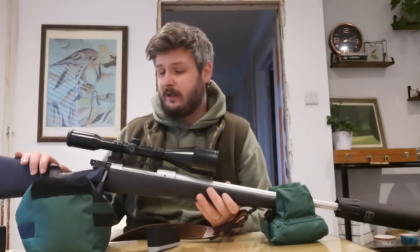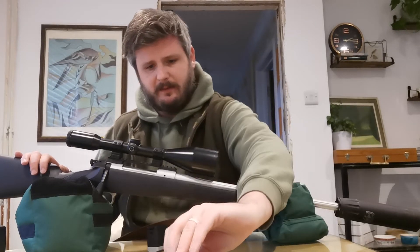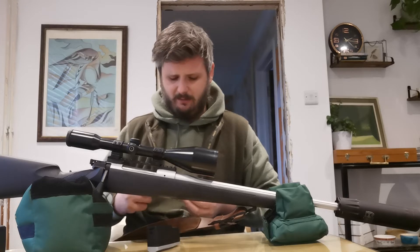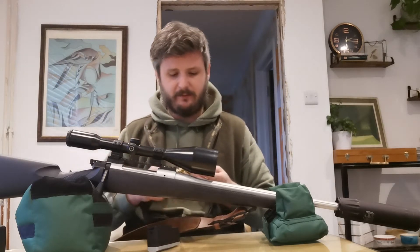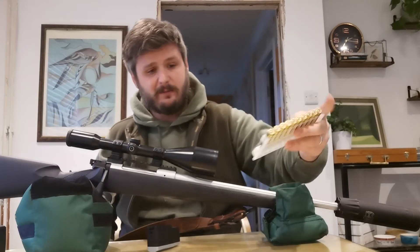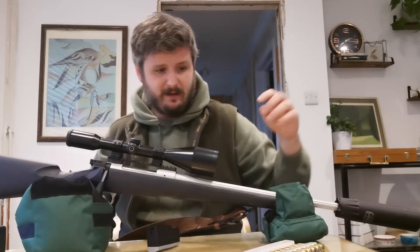I've got it zeroed an inch higher at 100 metres and I've shot some very good groups with it. I've only put two different types of bullets through it so far — Sierra Hammerheads and Federal 150-grain Power Shocks. Both are 150-grain soft points, but it actually likes the Federals better. I've shot better groups with them so that's what I'm sticking with, and they're cheaper, so that's excellent.